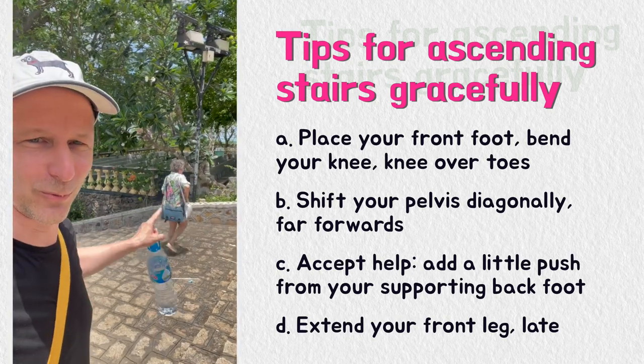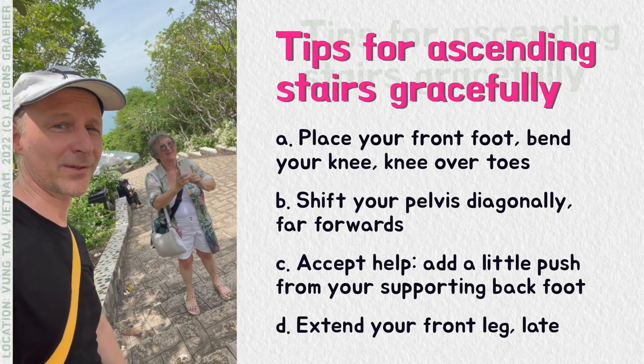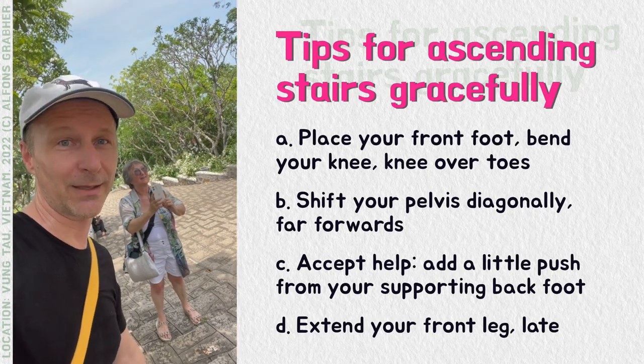Even my mom who was filming me — even my mom, 74 years old — we made the steps, 1000 steps all the way to the statue of Jesus.